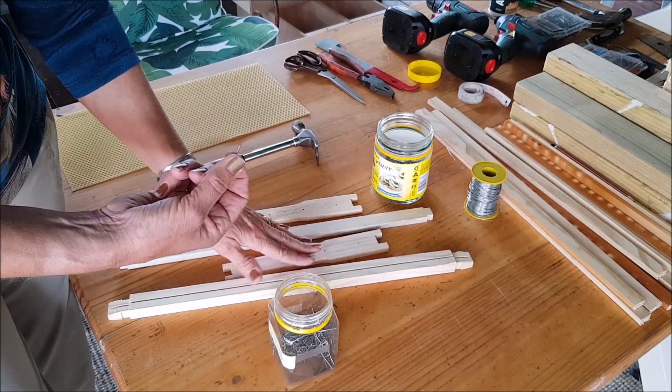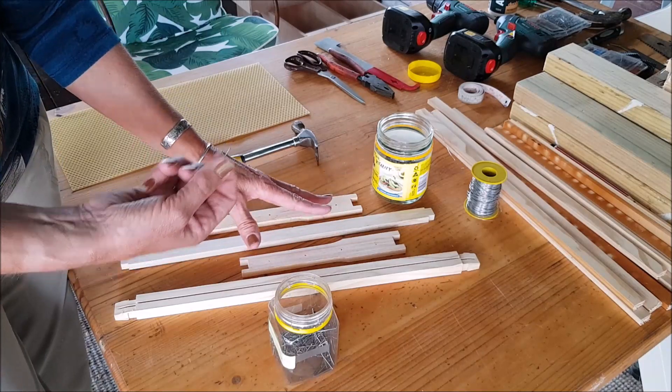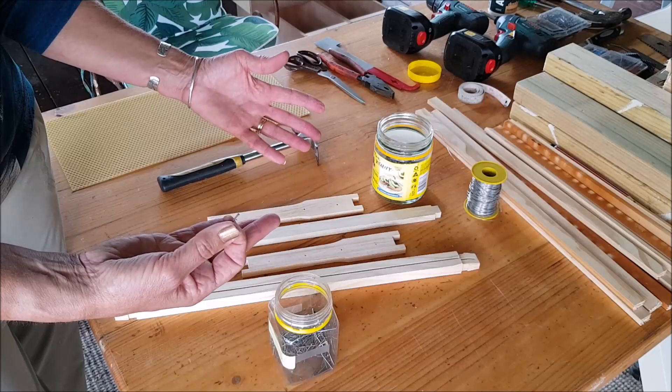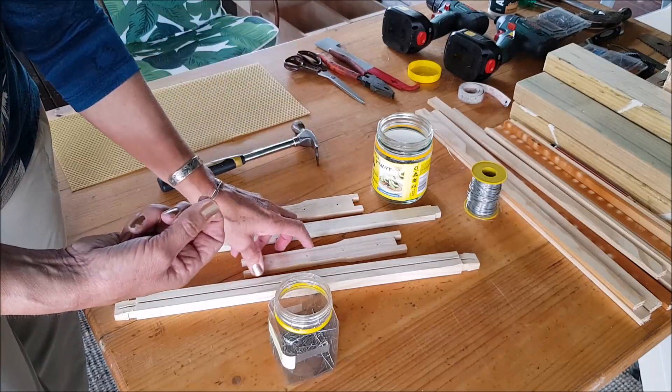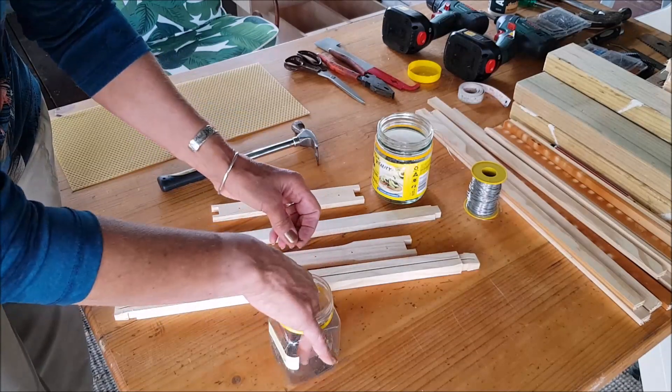Glue is optional. I prefer to put my frames together without glue — I find that they come together with the nails and they stay together, they don't fall apart. So if you want to use glue as an added bonus just to make sure they don't come apart, then you can do that. So let's get this frame together.